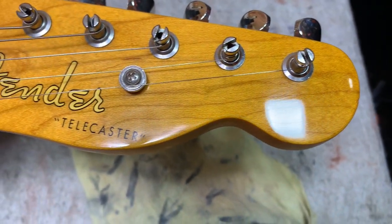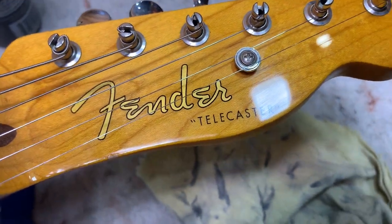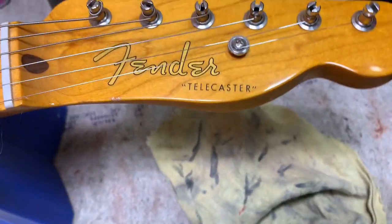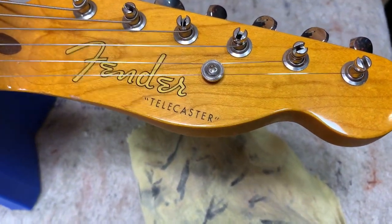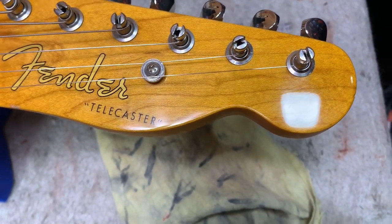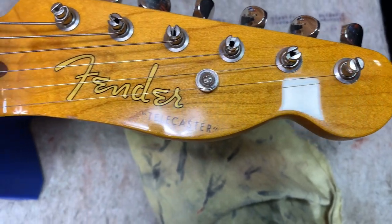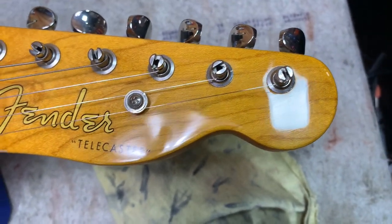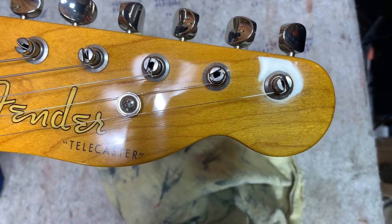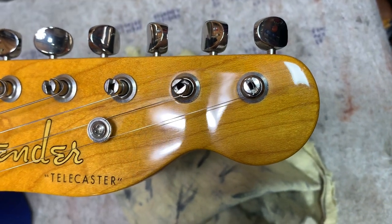So go through your grits — my recommendation is to wet sand, then finish up with rubbing compound, maybe one or two: a heavier compound and then a lighter one as a final step. That'll get rid of scratching on a gloss finish like that. There's still a little scratching there but it's pretty good.